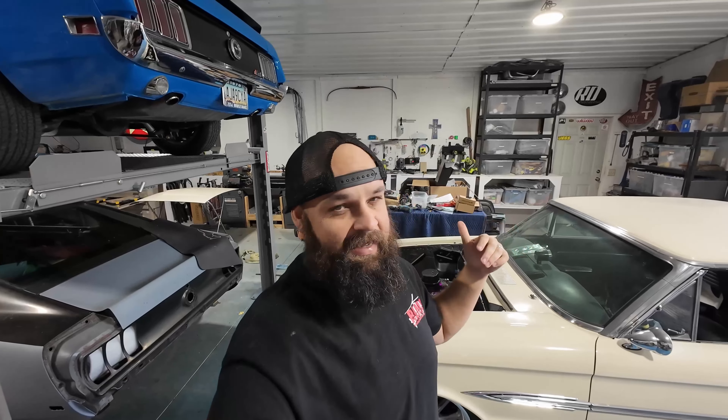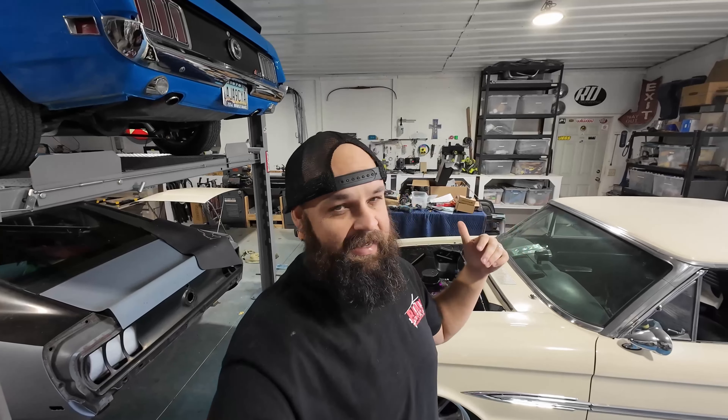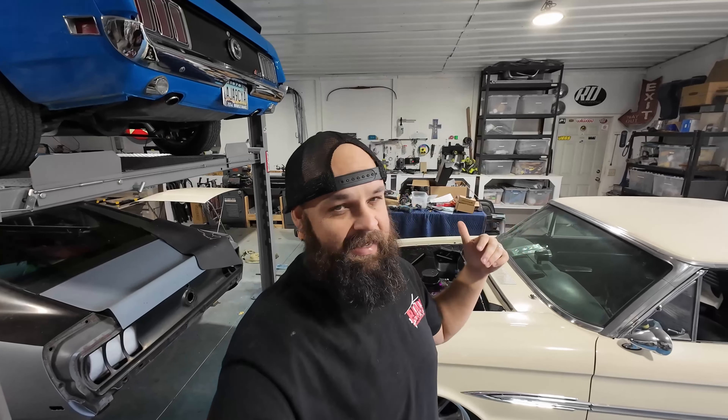I'm going to bring you back up to speed on this. We'll do a recap of where I'm at on it and what I need to do. Here's the car — it is a 302 T5. It's got the factory 8-inch with 350s and a limited slip in it. Mustang 2 front end, coilovers, 4-link in the rear, coilovers.